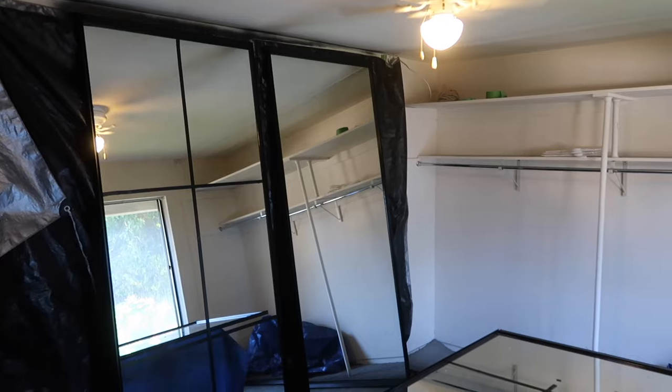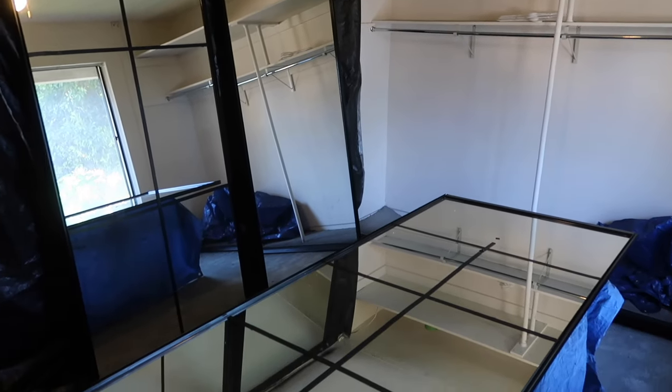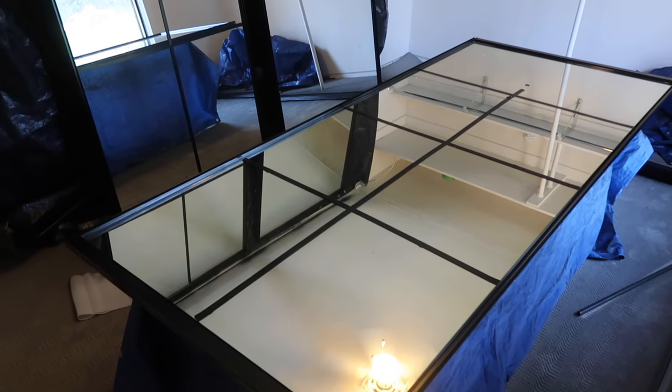If you do have some overspray, no worries — it should be pretty easy to get out. I just used a little bit of soap and water on a paper towel and it came off with a few wipes. And now our mirror frames are all done. They look beautiful and clean.